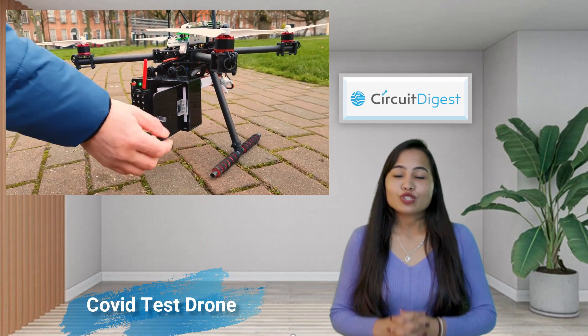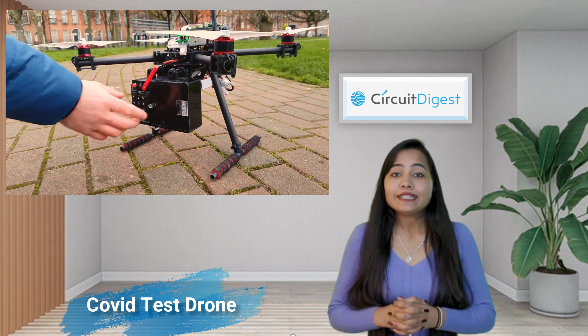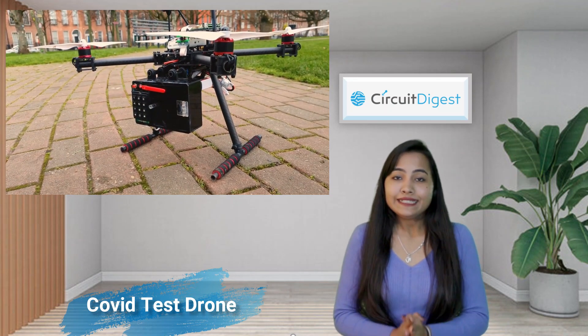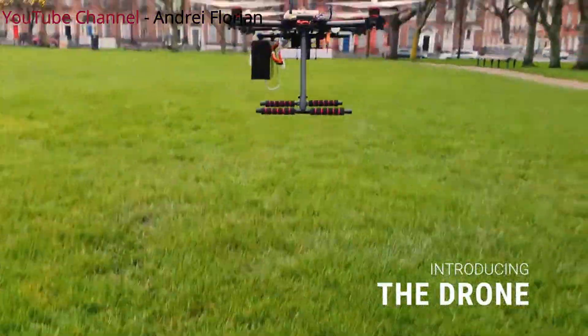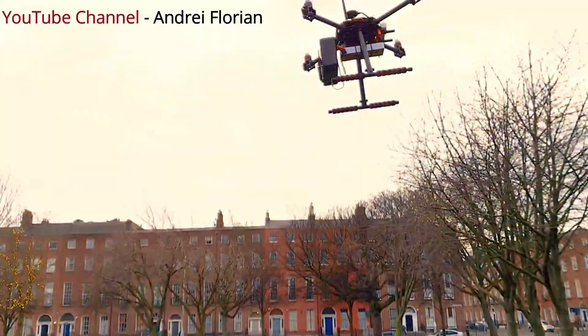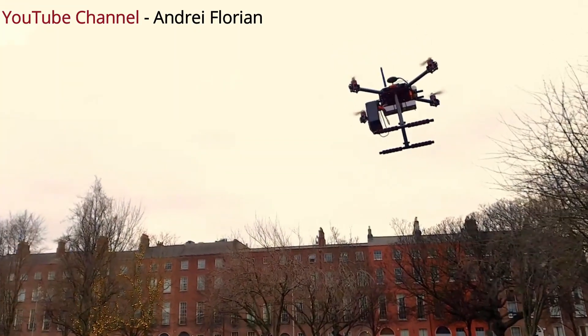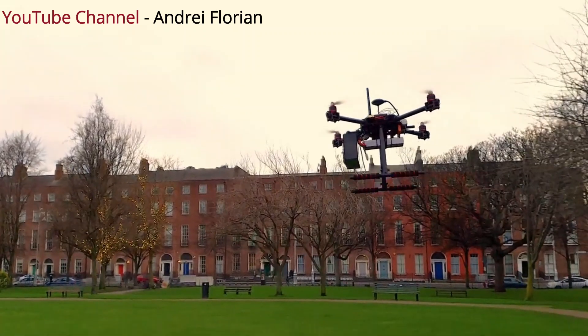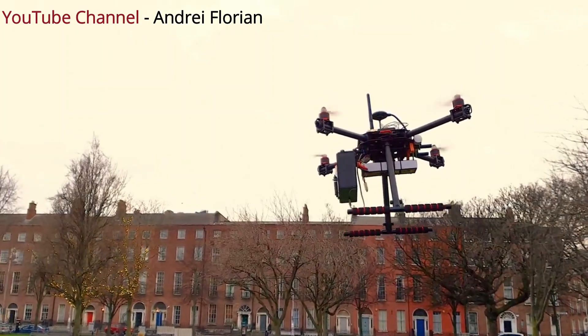The next drone in our list is the COVID test drone. This drone can deliver COVID test kits and other medical kits to a person without needing them to be in physical contact with anybody. The maker uses an NXP Hover Games drone kit which also has a flight management unit. Since it uses an Arduino MKR GSM 1400 microcontroller, an external GSM module won't be necessary.